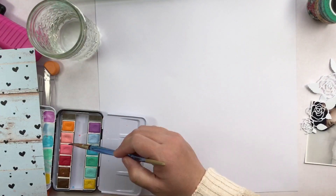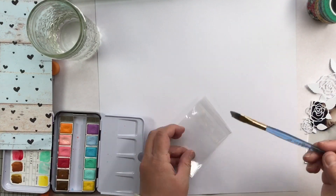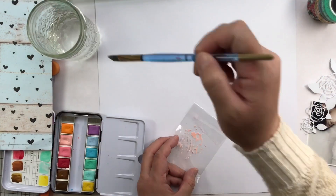Hey everyone, welcome back to Christy's channel. This is GenXO Plans and I'm doing a process video of a scrapbook layout for the Planner Society design team.